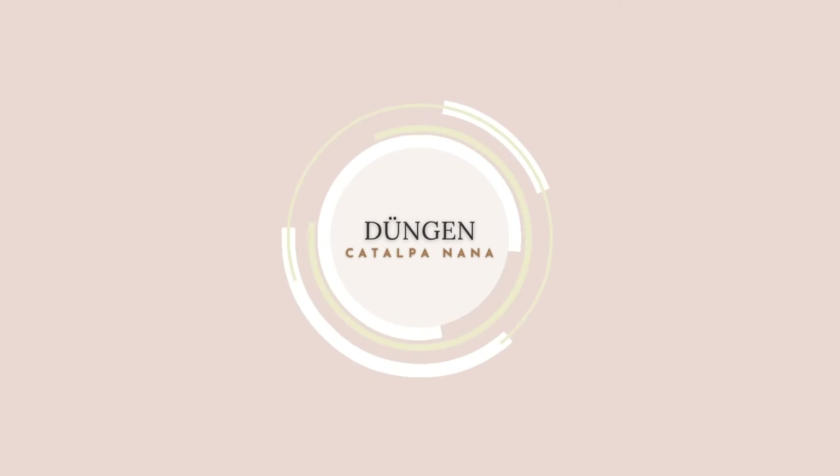Jetzt gebe ich euch ein paar Tipps zum Düngen. Die beste Zeit zum Düngen ist von April bis Juni — so drei, vier Mal könnt ihr düngen mit einem Universaldünger oder mit einem speziellen Baumdünger. Ich mische auch gerne Hornspäne drunter und vielleicht ein bisschen frischen Humus. Ich habe ja unter den Bäumen Rindenmulch, Pinienrinde, und das schiebe ich dann einfach zur Seite. Dann mische ich so ein bisschen Erde mit Dünger und Hornspäne und gebe es dazu, damit sie einfach Kraft bekommt für all diese wunderschönen Blätter.